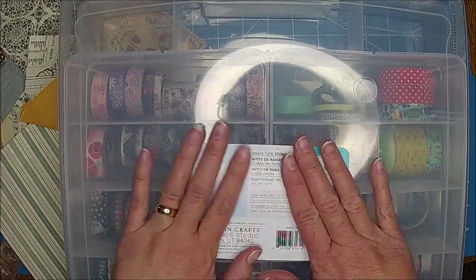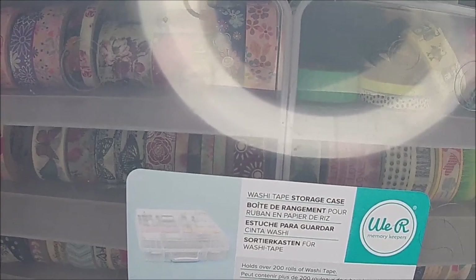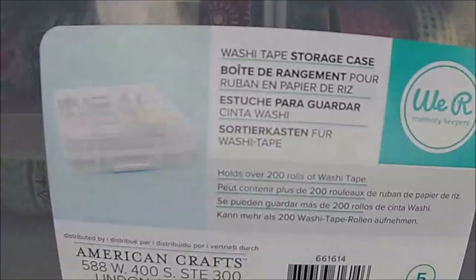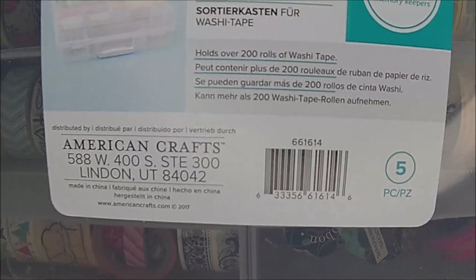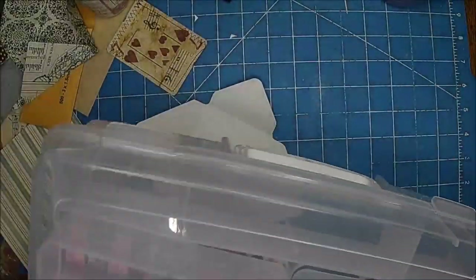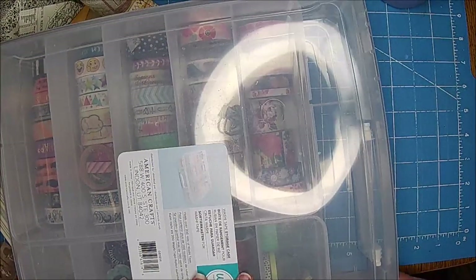I wanted to show you guys my washi storage case. I picked it up at Hobby Lobby — it just says washi tape storage case. I don't know if you need the UPC code, but there it is if you want to pause it. I think it was Robin who asked me to show this.